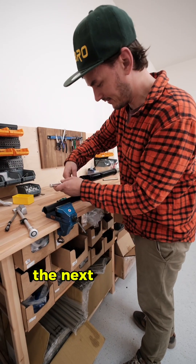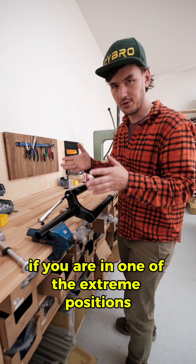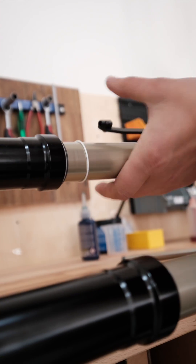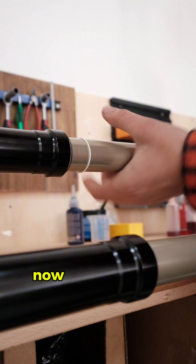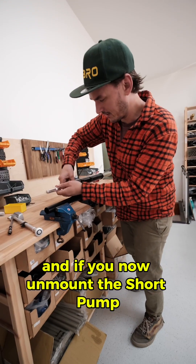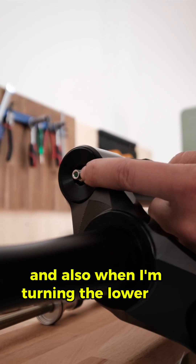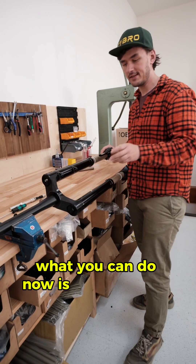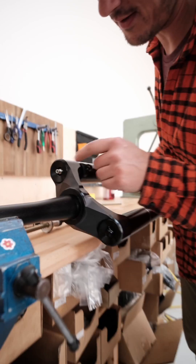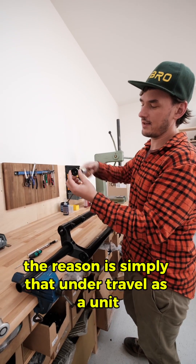The next problem that can occur is if you are in one of the extreme positions — minimum or maximum travel. I'll put it in the maximum travel position. There is a certain point where nothing happens anymore, and if you unmount the shock pump the green pin does not come out, and turning the lower leg does nothing. What you can do is simply turn it a bit faster — now it comes out, that's it.